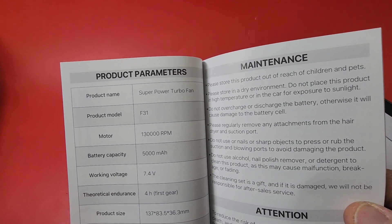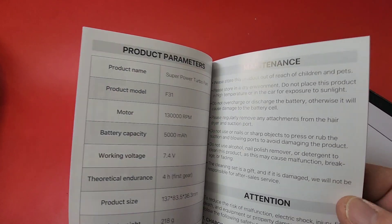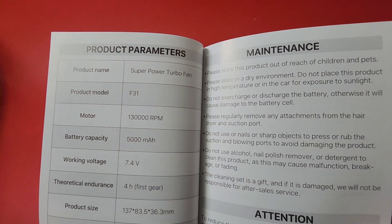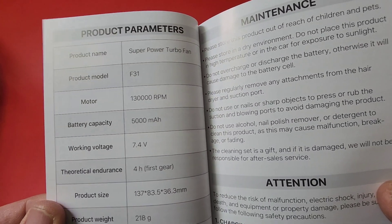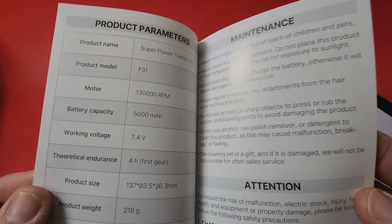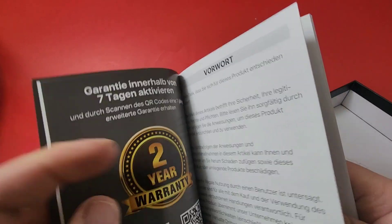Look at the RPM — is that a 130,000 RPM motor? Holy moly. 5,000 milliamp hour capacity. Working voltage: 7.4 volts. Theoretical endurance — I like the word 'theoretical' — four hours in first gear. Four hours of battery life? Not too shabby.